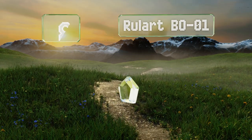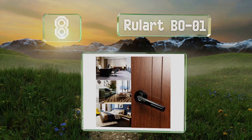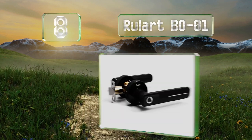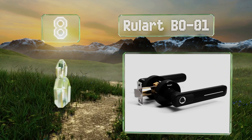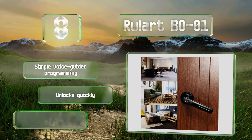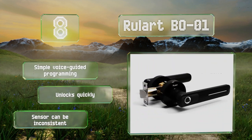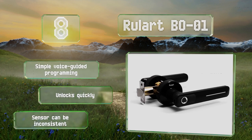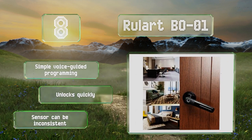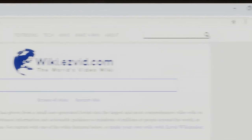Coming in at number eight, if you want to keep children or house guests out of a room in your home, the Roulette BO01 is a good way to do it without inconveniencing yourself. It's intuitively designed so that as you grasp the handle, your thumb naturally falls on the scanner. It offers simple voice-guided programming and unlocks quickly, however the sensor can be inconsistent.